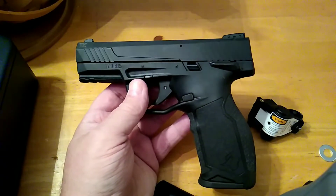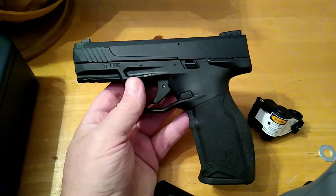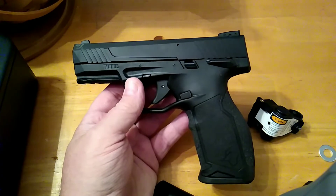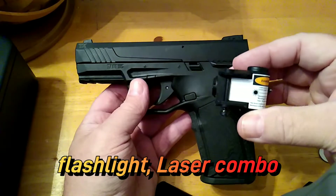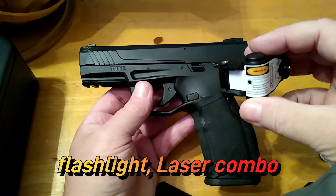Hey folks, Rob here. Back for the second part of this video with the Pinty combination red dot laser combo. And I thought we'd mount this on the Taurus TX-22.